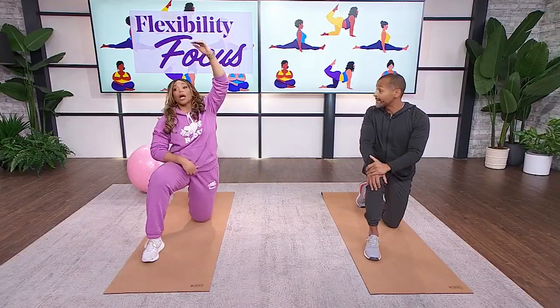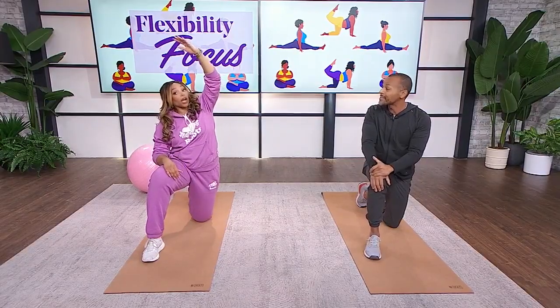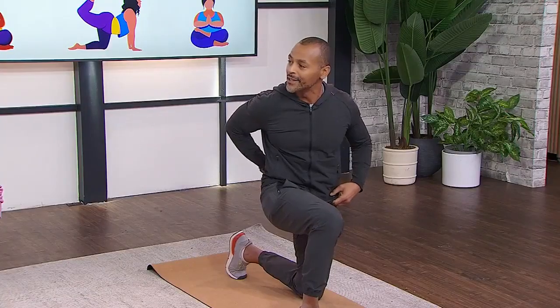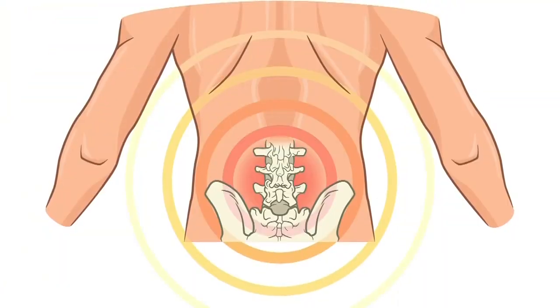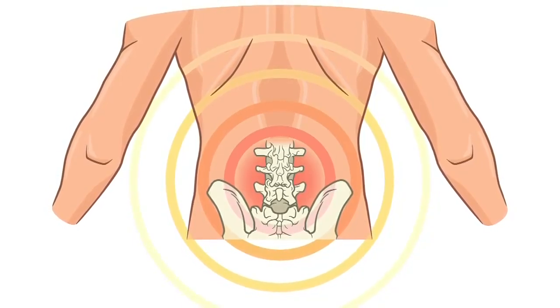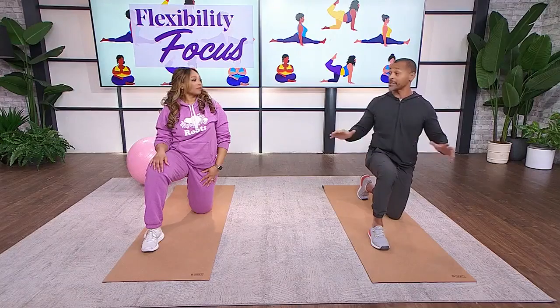When you have tight hips, the amount of things you can't do is tremendous — getting up and down, getting off the toilet, going up stairs. You need loose hips for that fluidity of movement. Also, tight hip flexors pull on the lumbar spine and can cause back pain, especially associated with all the sitting we do. So it's really important regardless of age to stretch out those hip flexors.